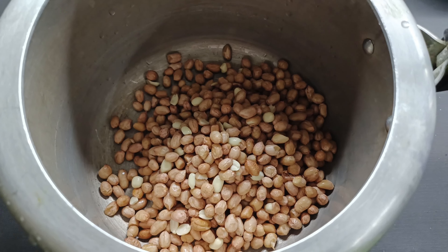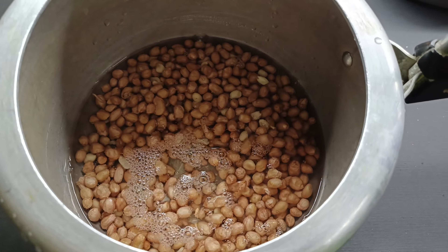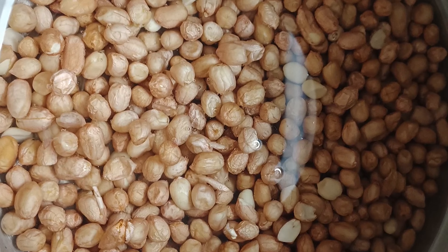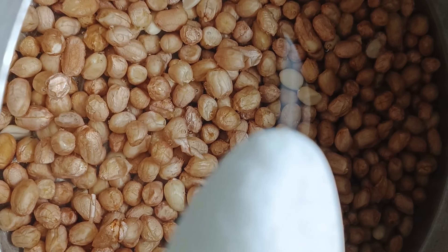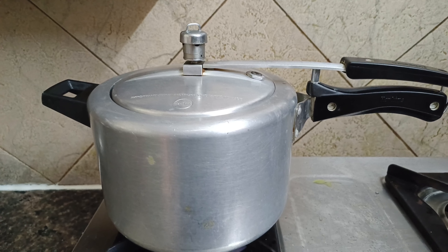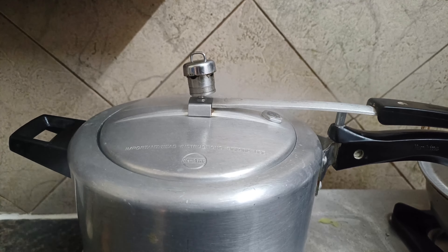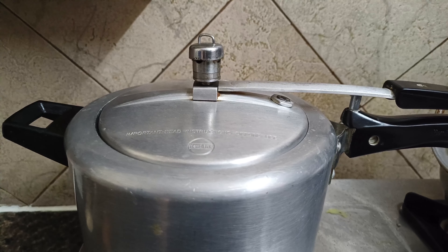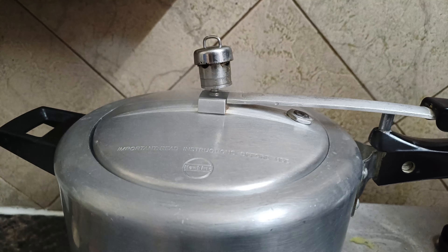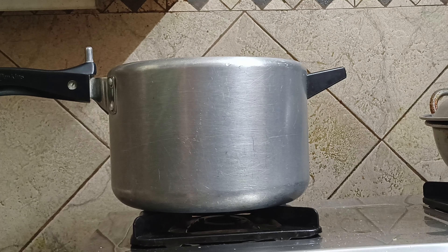Let's wash the peanuts and transfer them into a pressure cooker. Add water until the peanuts are completely immersed. Now add about 1 teaspoon of salt. Close the lid and allow it to cook for about 5 whistles. After 5 whistles, let's check — open the lid and you can see that the peanuts are nice, soft, and tender.